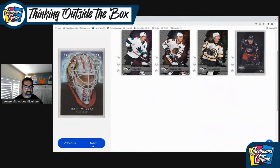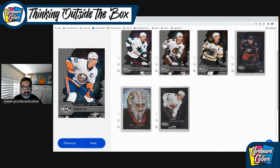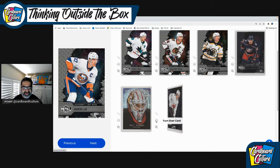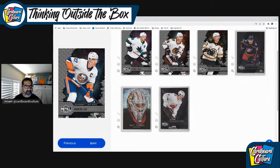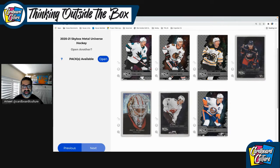Hopefully Matt Murray has a better year next year. And then we have the All-Star version — it's hard to see the player sometimes, but this is Nico Heischer. We have another base card of Anders Lee. So this is Pack 1 — we've got a Hall of Famer in Jonathan Taves, Hertel's a good player with San Jose, Brad Marchand is a player everyone loves to hate, Matt Murray won the Cup with the Penguins but hasn't had the best luck on the Senators, Heischer is really young with the Devils, and Anders Lee is a huge fan favorite in New York. Let's go to the next pack.